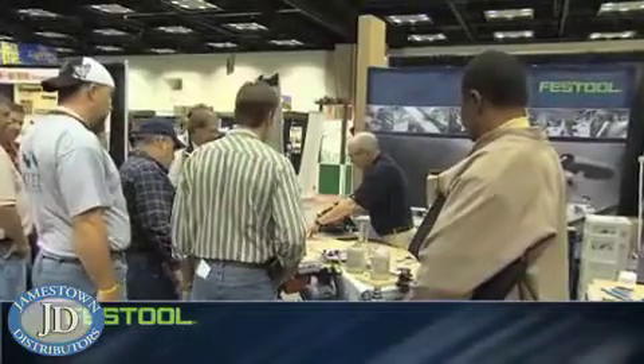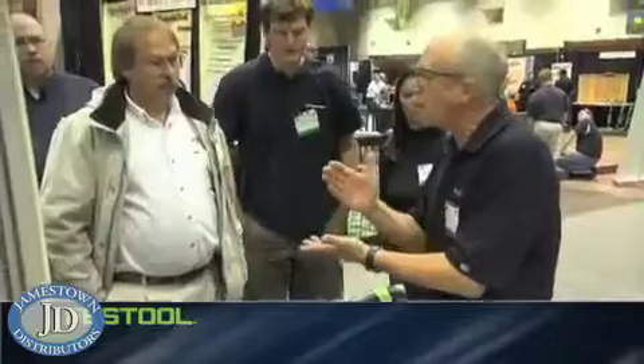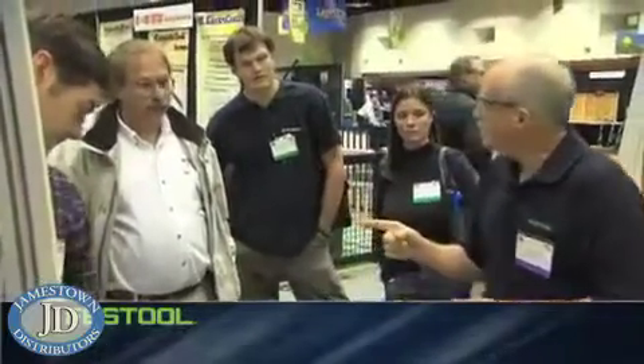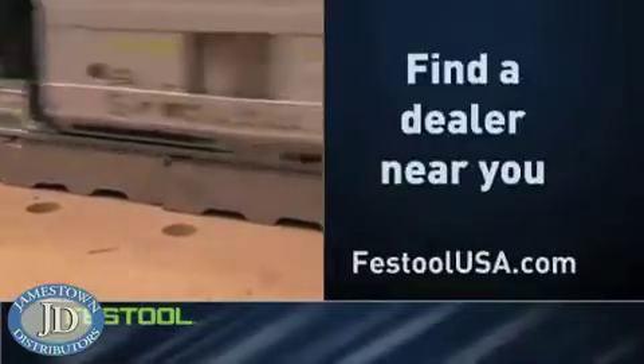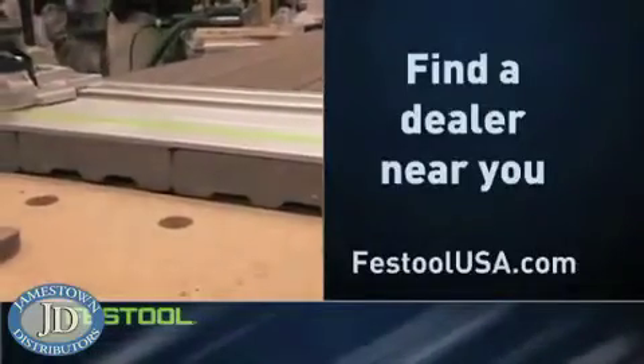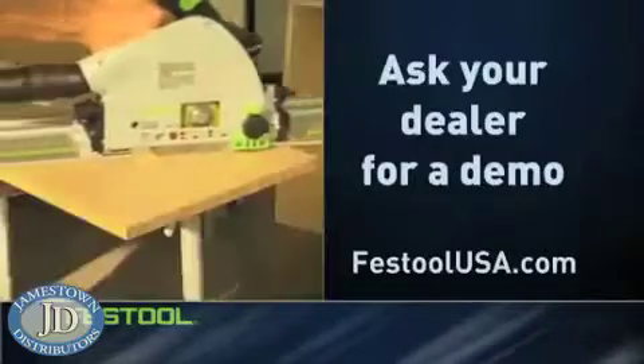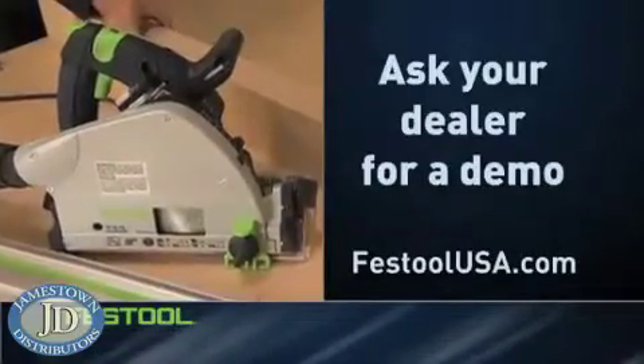The Festool TS and all Festool products are available for demonstration in woodworking and tool stores nationwide. So take your first step now and visit FestoolUSA.com to find a dealer near you, then ask your dealer to demonstrate the power, precision, and versatility of Festool's innovative plunge cut saws.